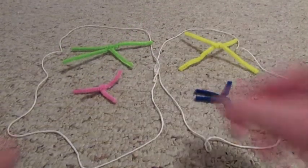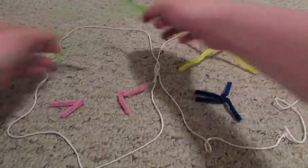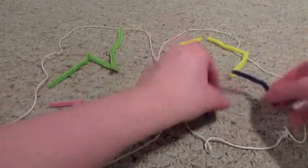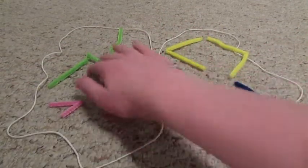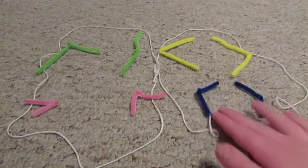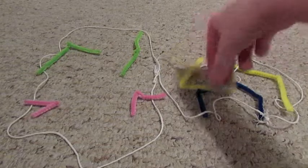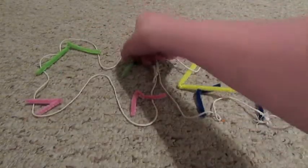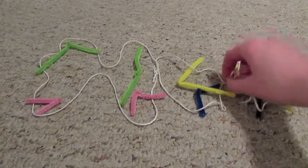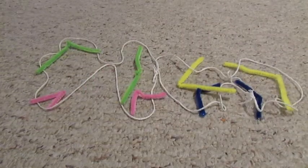Then, the chromosomes separate in each cell and they move to opposite sides of the cell. Then the cell divides, creating four cells. This is what it looks like at the end of Meiosis 2.